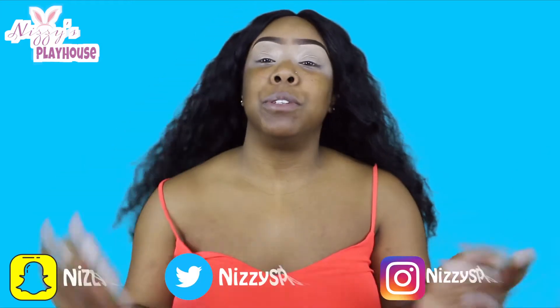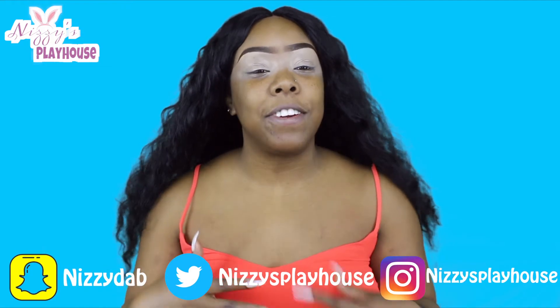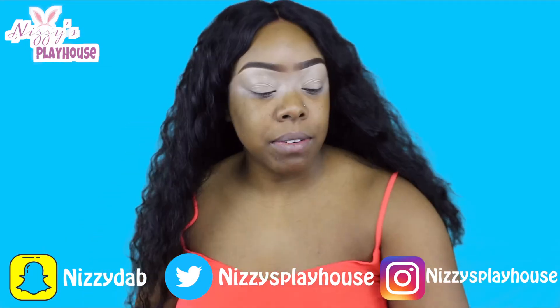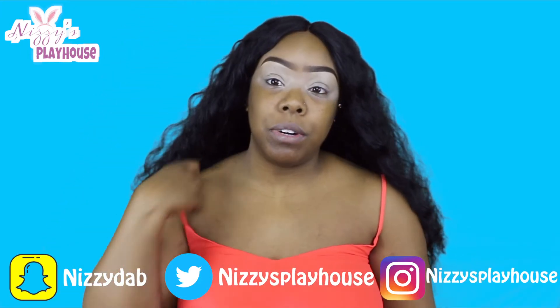It is a black-owned cosmetics line, so that's why I'm so excited. Like the packaging — everything is just like you can tell that it is a black-owned business. And so they reached out to me and were like, 'Hey girl, we want to send you some items to review.' And I was like, 'Heck yeah girl, let's go ahead and do it.'